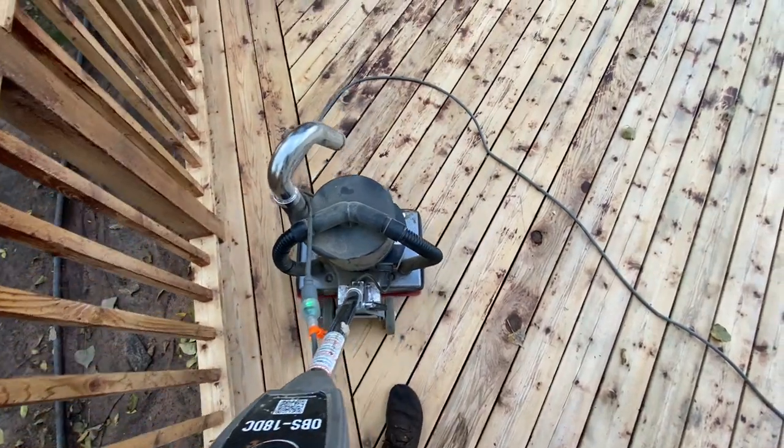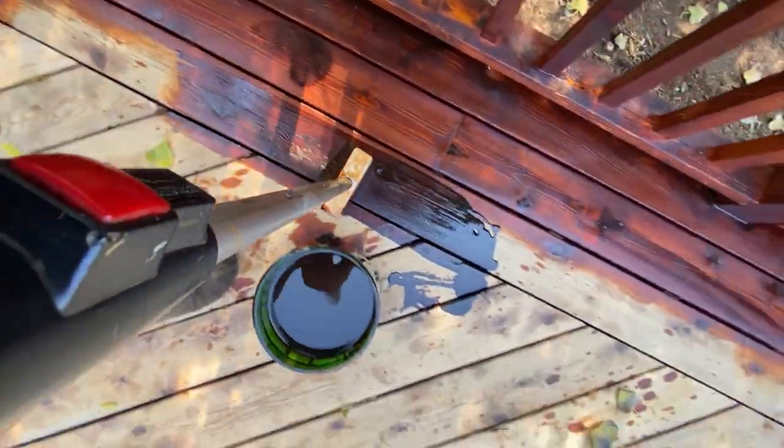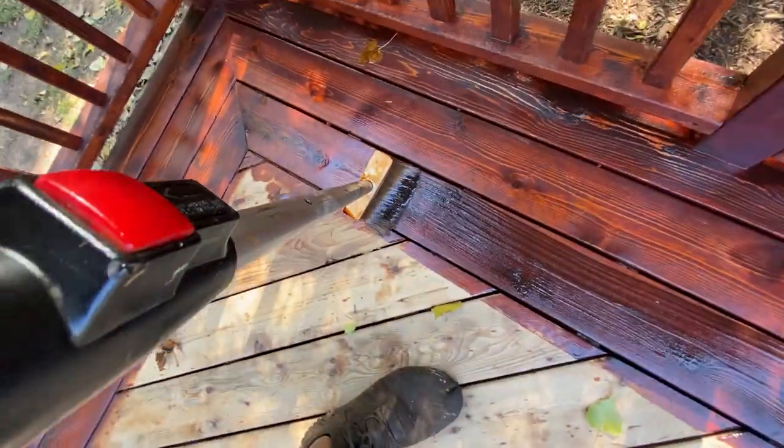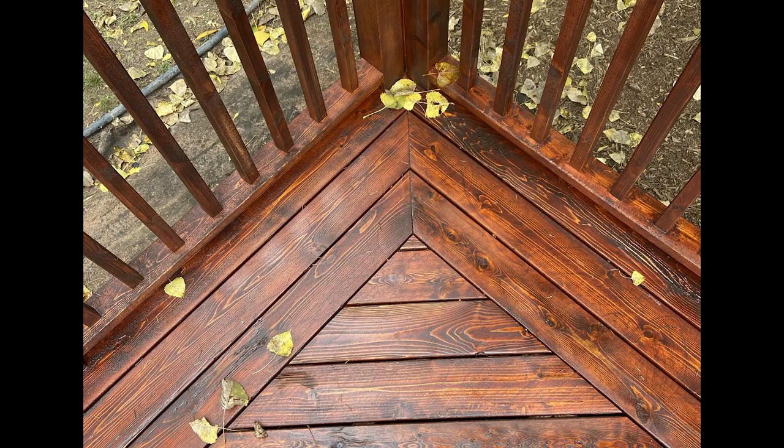We'll return a few days later, get the deck sanded, and then start to apply a good liberal amount of oil-based stain. This is not going to be film-forming — it's going to be a penetrating oil. It looks great on decks, really shows the pop of the grain. We like it, we recommend it, and it's going to be the easiest finish to maintain.